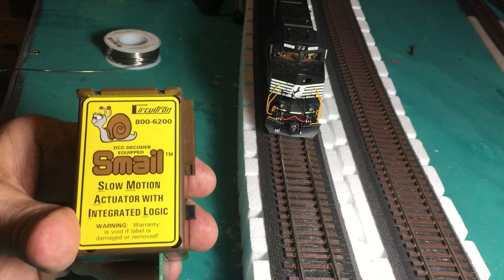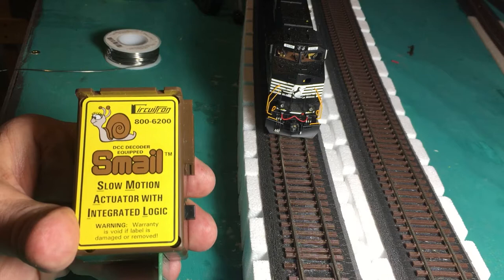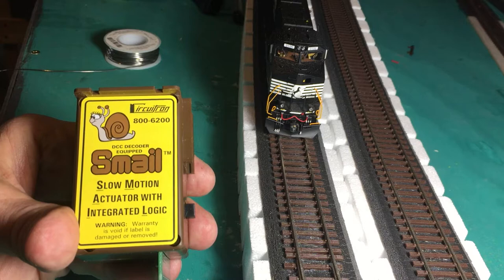On my system I use Digitrax and I can operate each of these switch machines directly with the throttles, and that makes it somewhat easier if you are looking at a machine that's on the other side of the table or somewhere distant from your control.